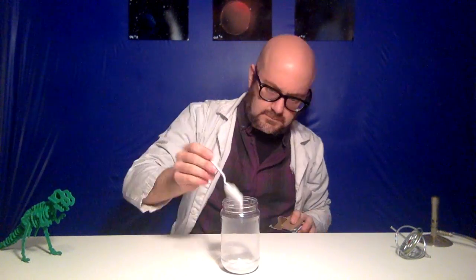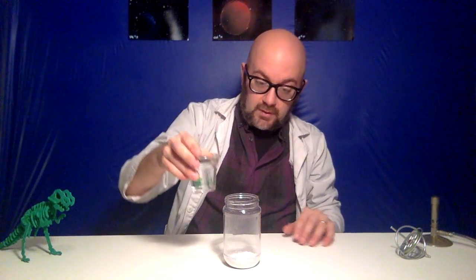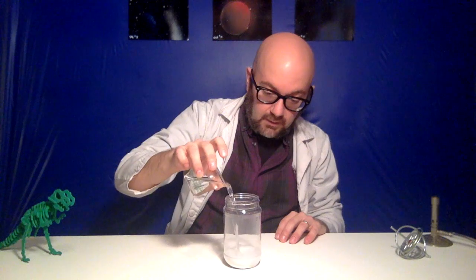We've got all the ingredients we need — it's time to make this chemical reaction happen. The first thing I'm going to do is take three big scoops of baking soda and put them down in the bottom of an empty jar or cup. Into our baking soda, we're going to add all of the water that we've measured out — about one half cup of water. And then we can just give it a slow shake.